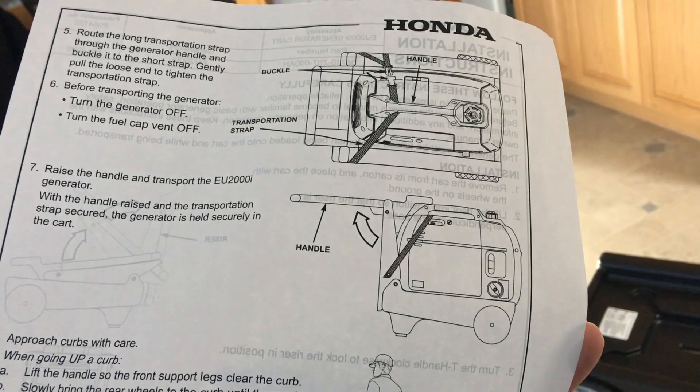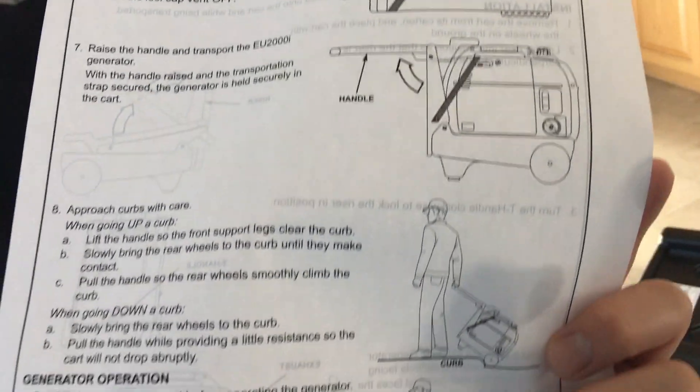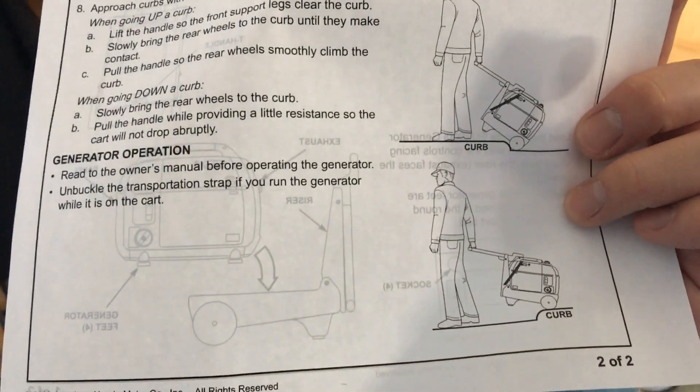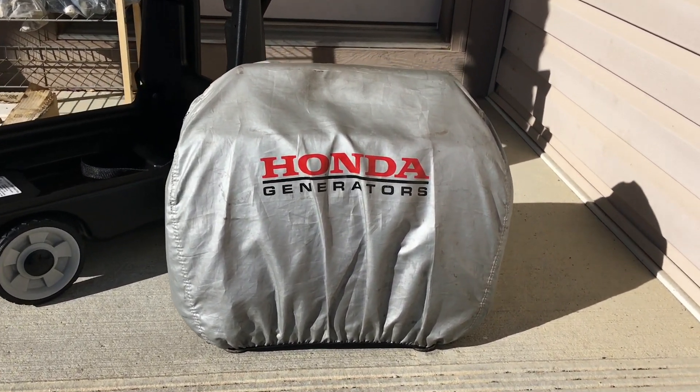I'm not sure why you can't actually run it with the strap on — the vibration might cut through the generator's plastic possibly. But let's throw the generator on and see how she works.